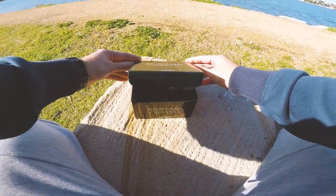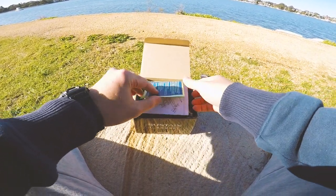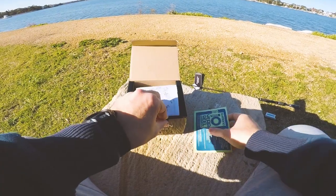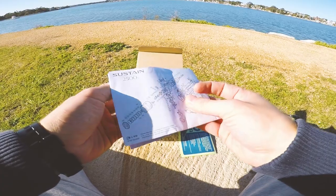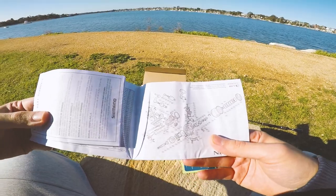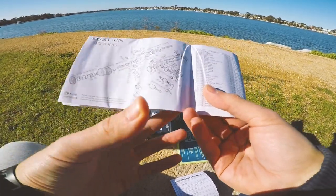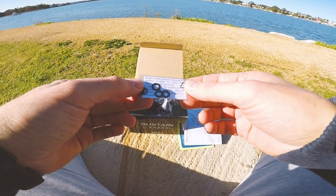So we can unbox this. First up we see the 10 year warranty. Then we see the actual diagram — the schematics diagram with the spinning reel manual. If you guys need the diagram, I'll put that up there for you. And these are your washers right here.